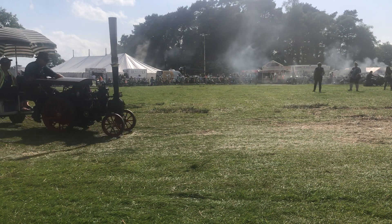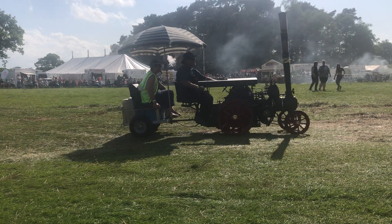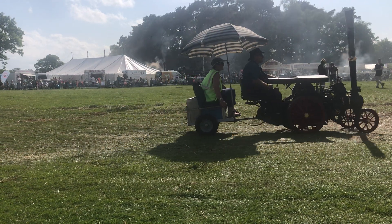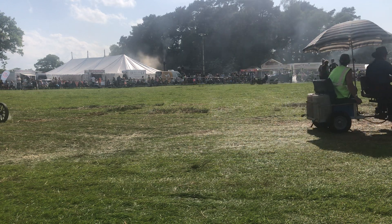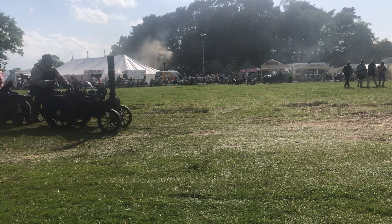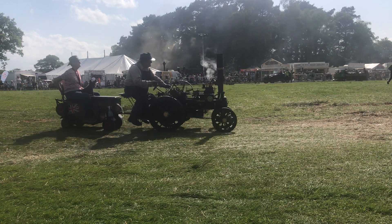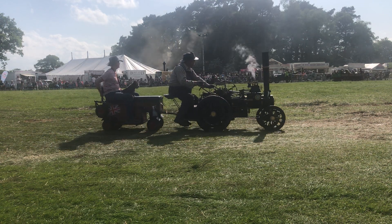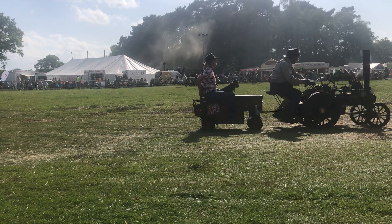Foden D-type, a timber tractor coming past. You could specify it as a timber tractor. W.J. King were a very famous south-west operator, quarry owner, contractor. They ran an awful lot of steam engines and an awful lot of vehicles. I went to the sale when they sold up.